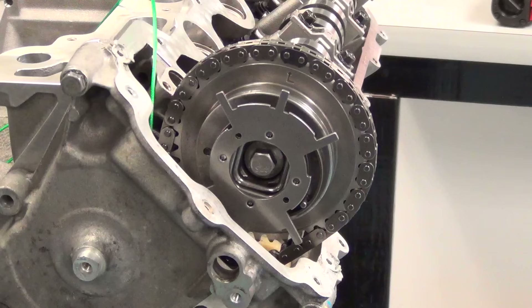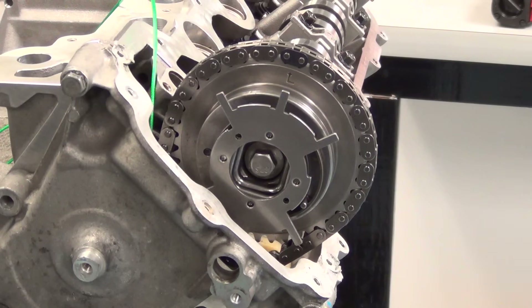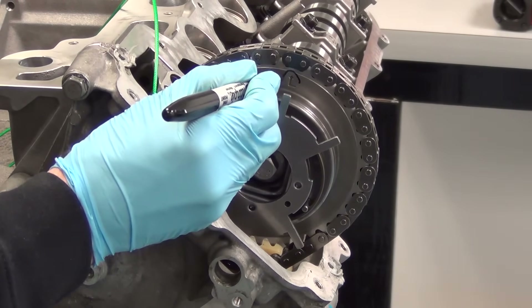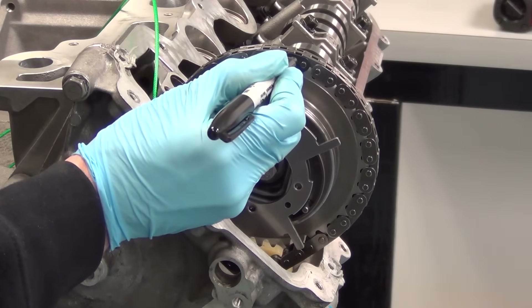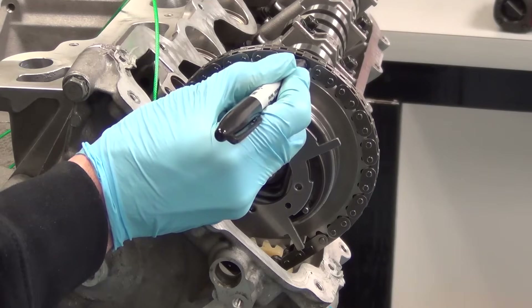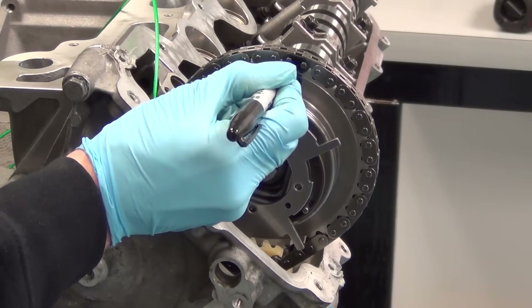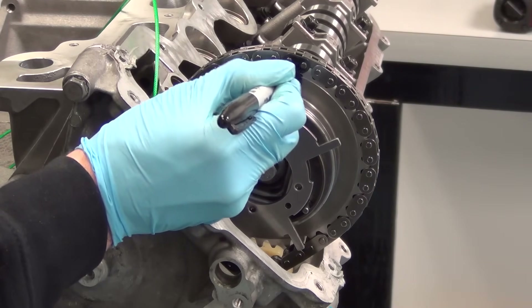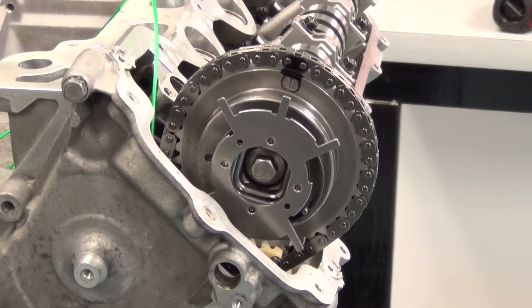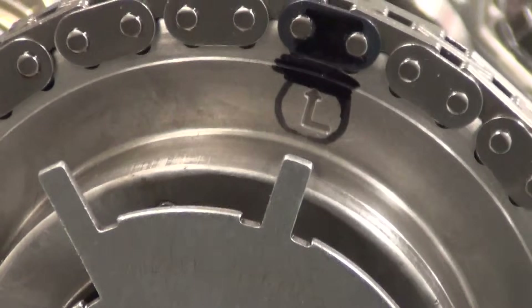Next we're going to mark a link on the timing chain relative to the position of the phaser. It doesn't make a difference where the phaser is in relation to the timing chain when you start off — it's only important that you put a precise mark on the phaser that matches a timing link exactly. Upon completion of putting the phaser and timing chain back together, these two marks have to be lined up precisely. If they're not, the timing on the engine will be incorrect and you could cause engine failure.